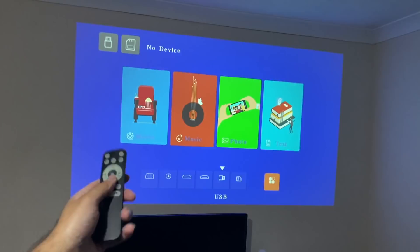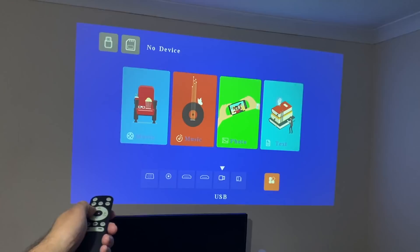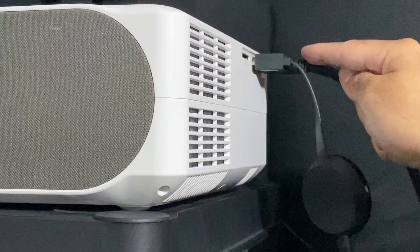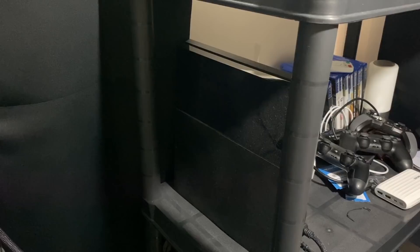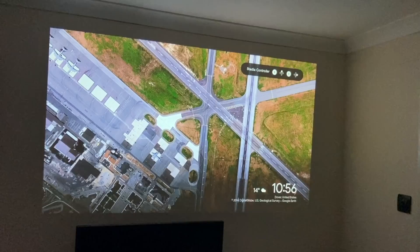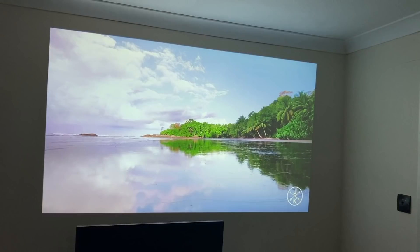The remote control responsiveness is good — I'm aiming at the projection and the remote control is working absolutely fine. The first thing we're going to do is change the source to HDMI 1. HDMI 1 has the Google Chromecast Ultra plugged in, and there's another HDMI input connected to my old dusty PlayStation 4, waiting to be replaced by a PlayStation 5. Let's begin with the Chromecast Ultra — I'm going to switch off the light and cast some YouTube trailers to the big screen, streaming in 1080p quality.